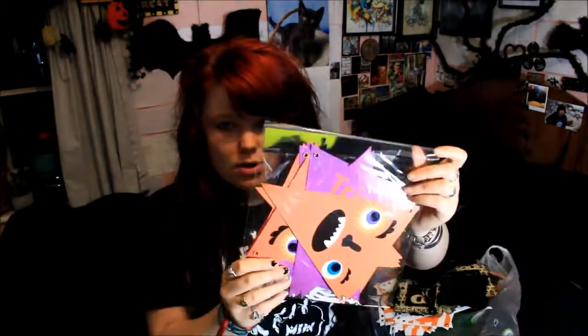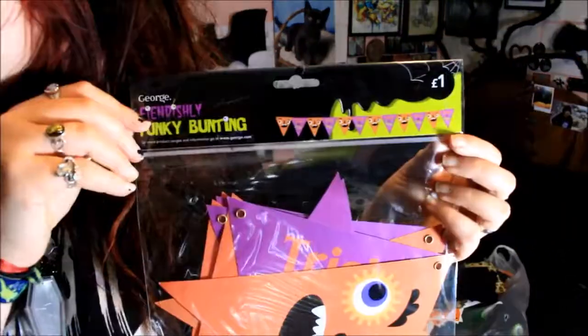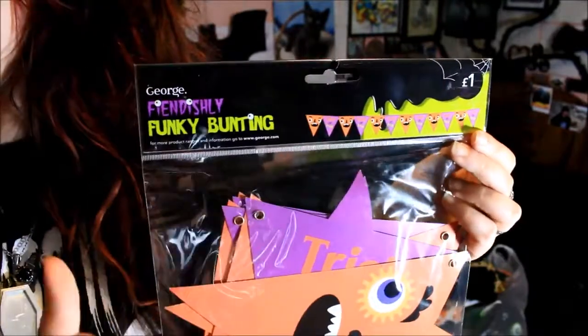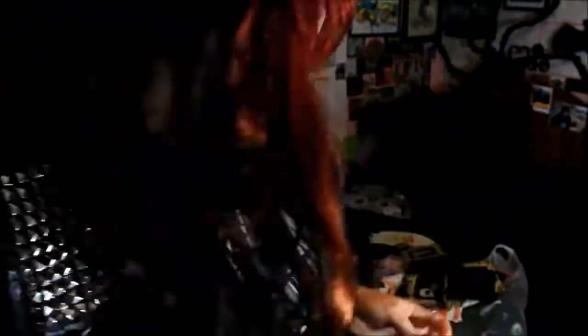In ASDA they had a massive range of bunting this year — they're really into that kind of decor, and it's all £1. The first one has a repeated pattern of a pumpkin face and says 'trick or treat'. I also have one open to show you which is a slightly different design — the same length but this one says 'Happy Halloween' rather than the pumpkin and trick or treat pattern.